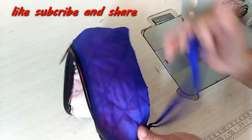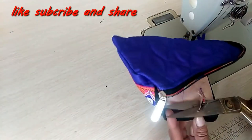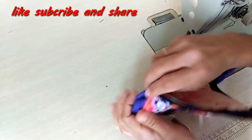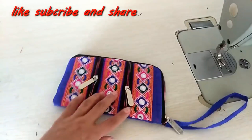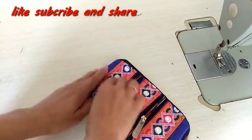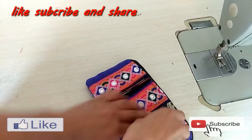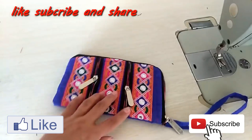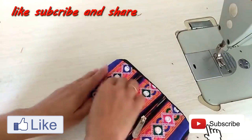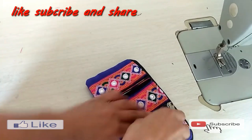This looks very beautiful on the right side. Inside we have made three pockets — two small pockets and one big one. It's a very good new design. If you liked it, please try it — it's a very easy way to make. Please like this video and share it. If you haven't subscribed yet, please do. We will see you again with an interesting video. Bye!